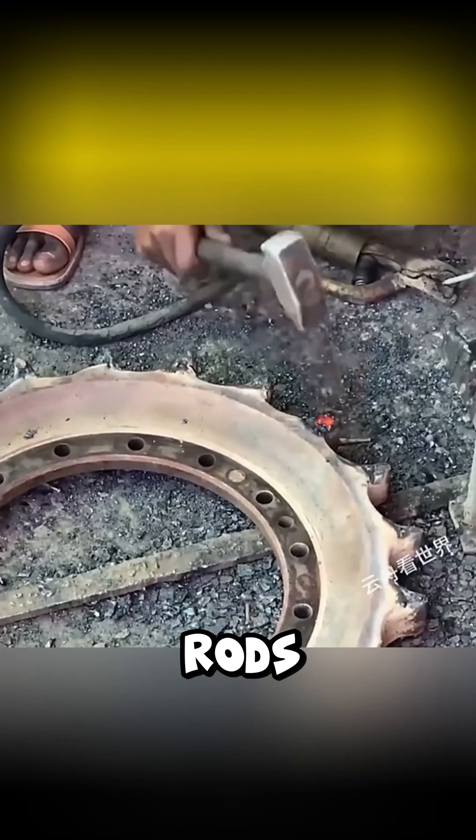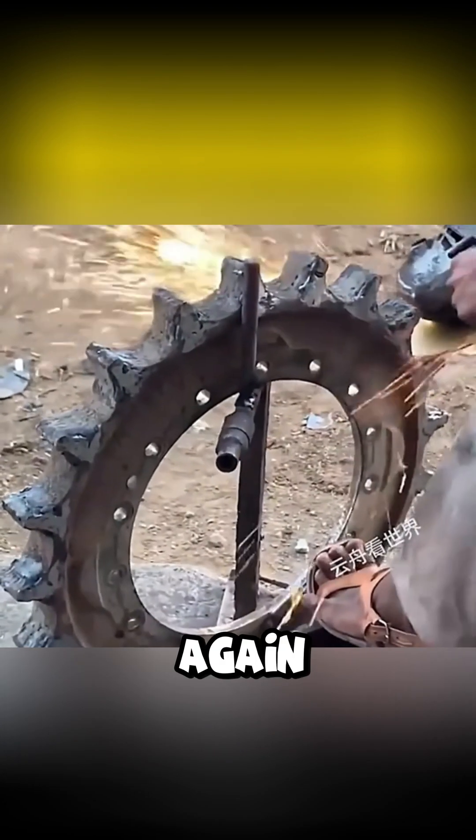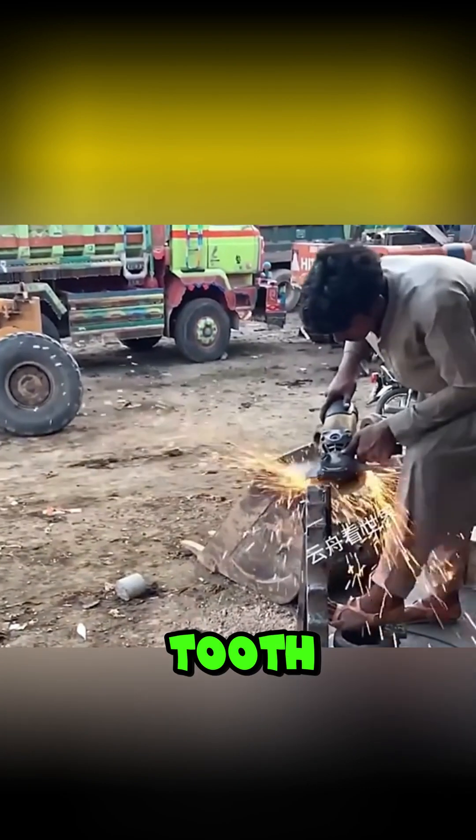Every time he welded a layer, he had to use a small hammer to knock off the excess weld slag, to avoid any pores or impurities. After reinforcing all the rods, he took the angle grinder again and carefully polished each tooth until they were perfect.